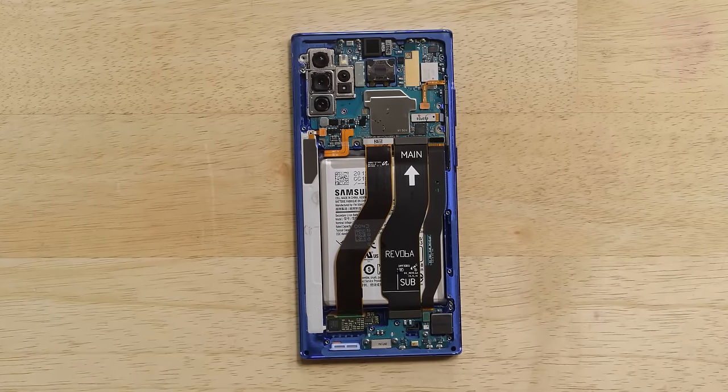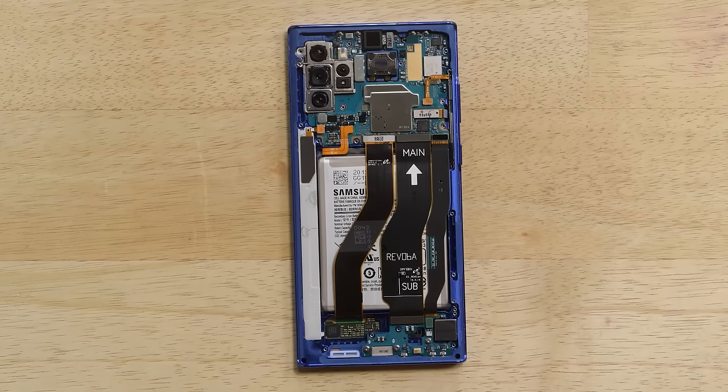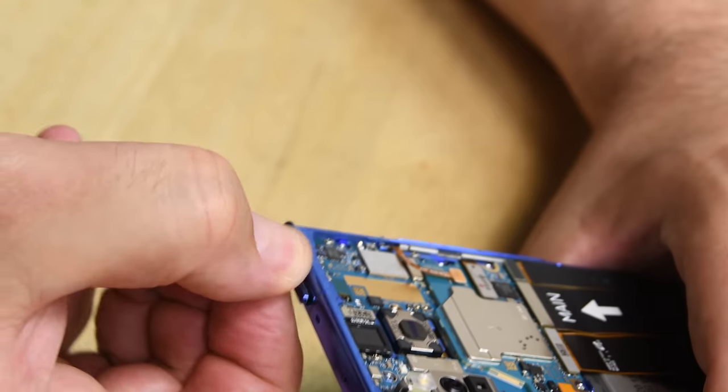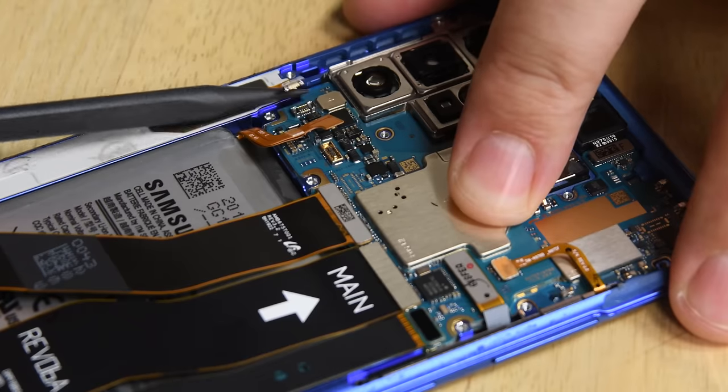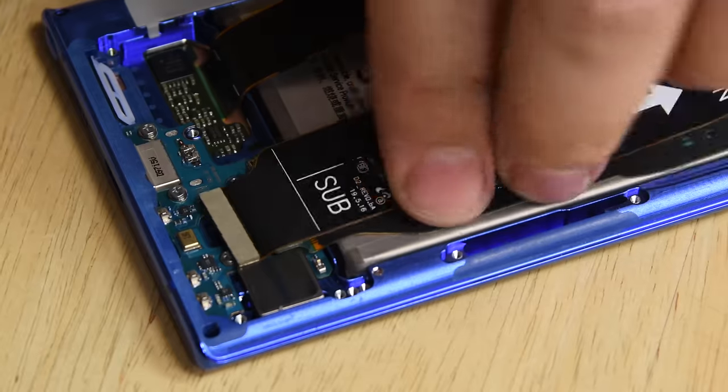With our first real look at the internals of this phone, we find a somewhat radical change. The motherboard lives solely at the top of the device, which we also saw in the Google Pixel. Moving the motherboard to the top allows for a wider battery, but it also makes the connection between the motherboard and the daughterboard a lot trickier, since you have to get past a ton of interconnect cables to access the battery.